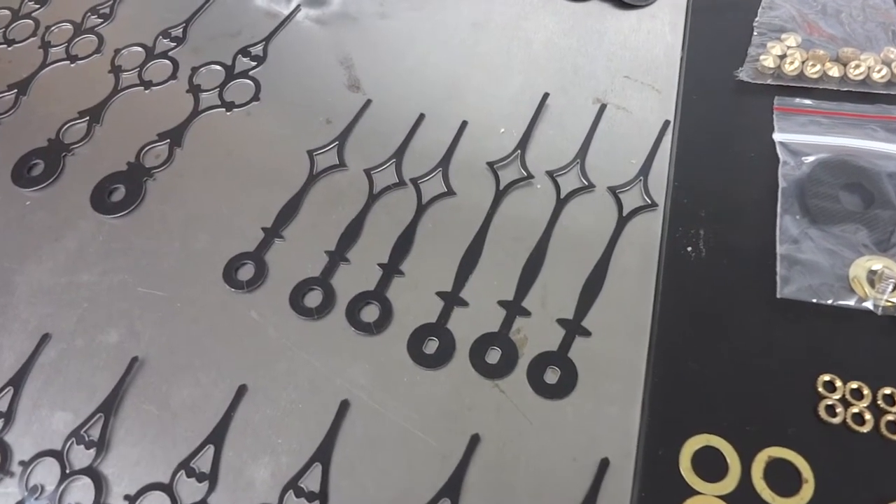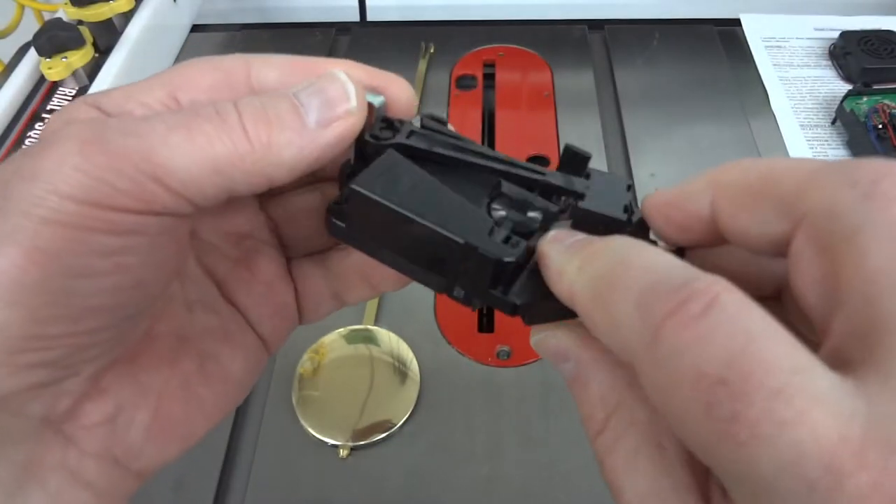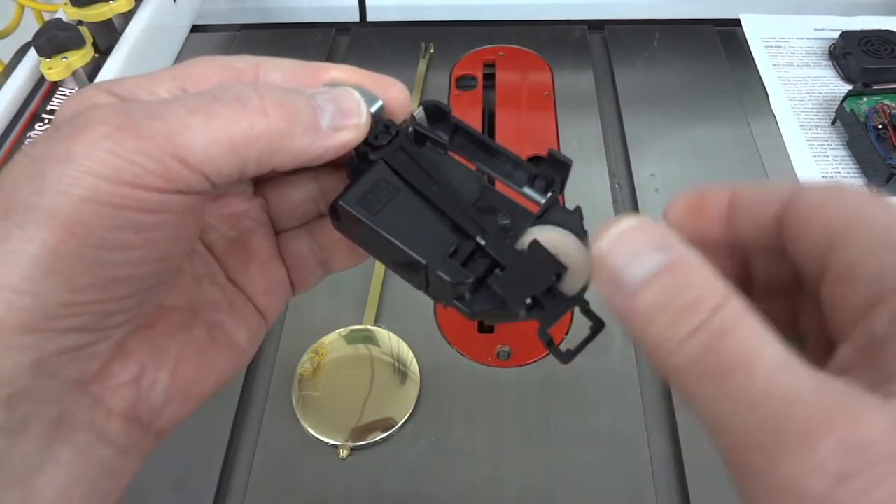I'm not sure which style of hands I'm going to be using here — I guess I'll know when I'm done. I'll probably use this movement and the pendulum you see here.